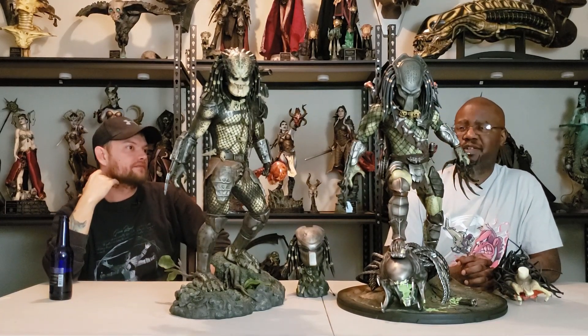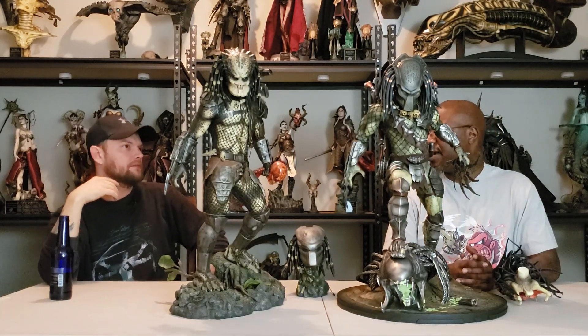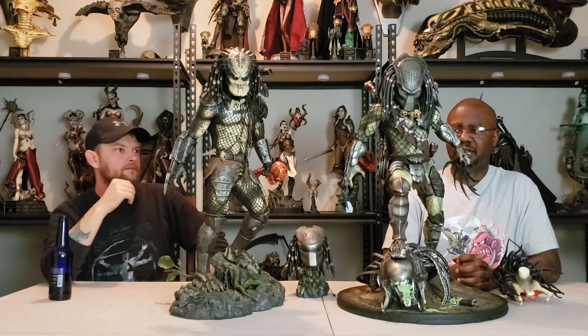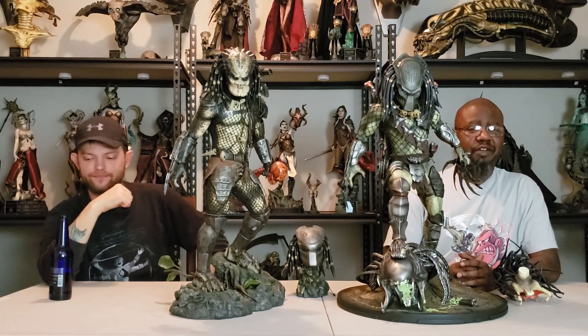Don't forget to leave us a comment — which one do you prefer? Which one do you think looks better? If you only had the money to choose one, which one would you go with? And don't forget to check out the City Hunter too — he's pretty awesome. The color scheme on that one is a lot better. Alright everybody — I really appreciate y'all joining us today on this comparison video for Sideshow and Zion Art Predators. Don't forget to like and subscribe and hit that notification bell. I'm Carolina Hitman, I'm Anubis, we'll see y'all next time. Peace.